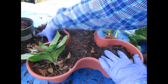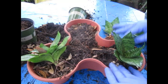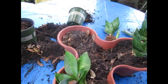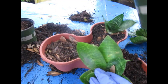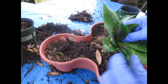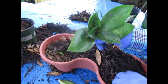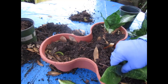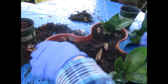I'm going to come in and fill that up just a little bit more so it's sitting up a little higher, and when it starts opening up it will be gorgeous. Tuck it in well. Make sure the roots and the rhizomes are covered.